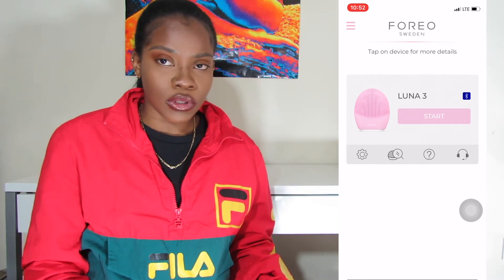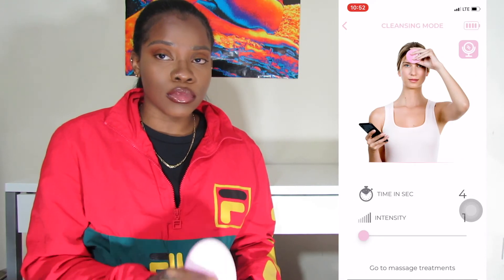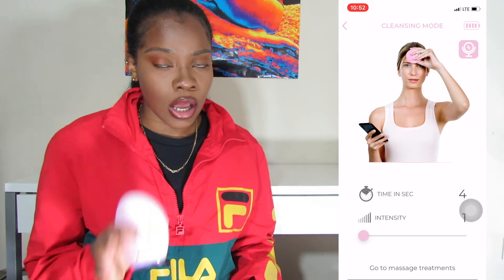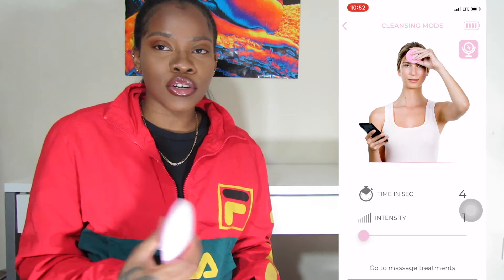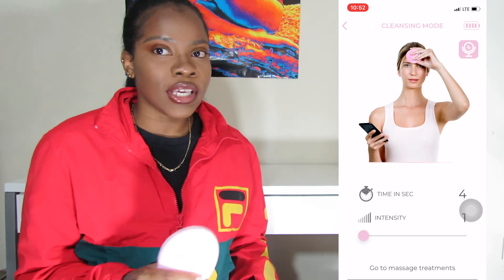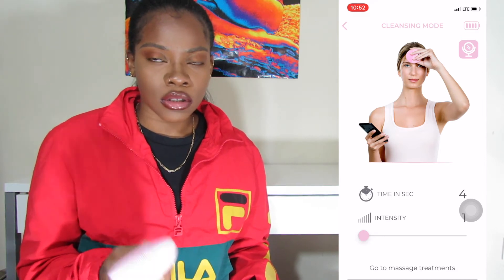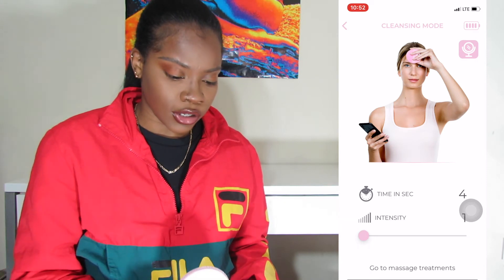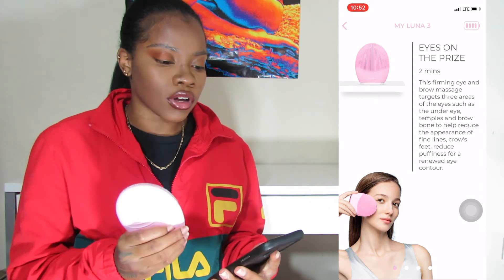With the Luna 3, every single time you leave and go back you have to reconnect it via Bluetooth, and that low-key blows. Because say for instance you're in the bathroom and you left your phone in the room on the charger — you can't use the vibrating features. You're just going to have to wash your face the regular way. So what I do is go to massage treatments.